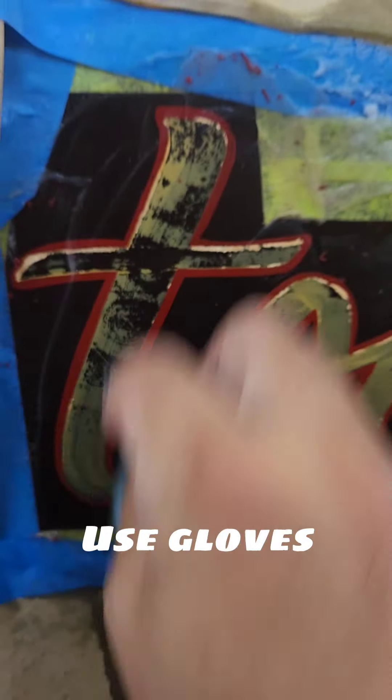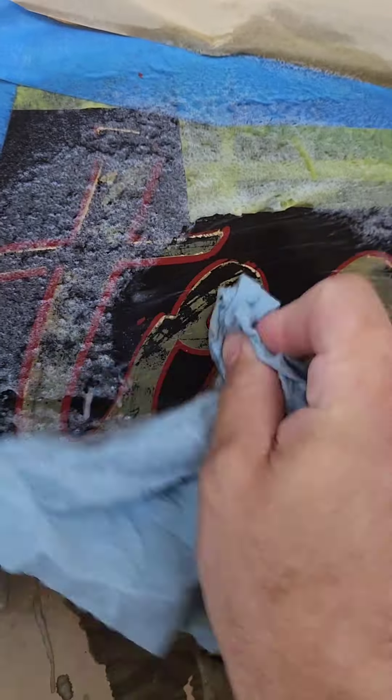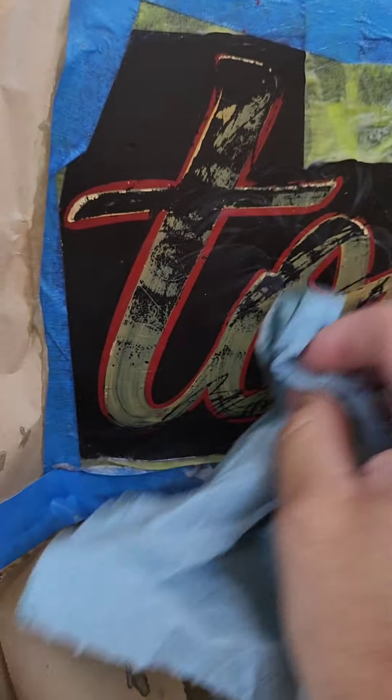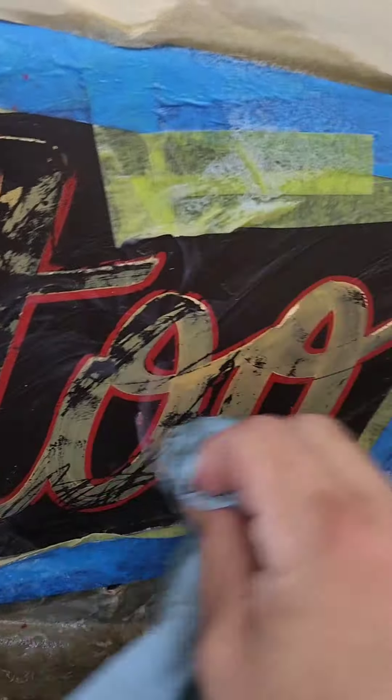Unfortunately, I was out on a job and did not have access to rubber gloves. Rubber gloves are really important when you're using oven cleaner — this stuff is harsh on your hands. So instead, every single time I wiped, I went and washed my hands with soap and water, trying to neutralize what's on my hands so it wouldn't eat into them.